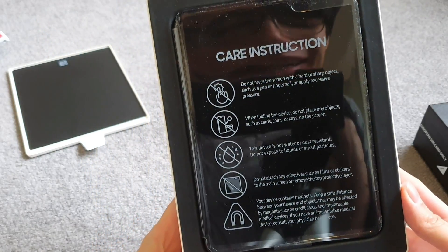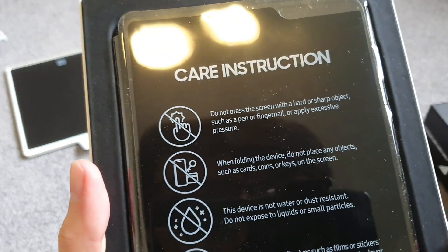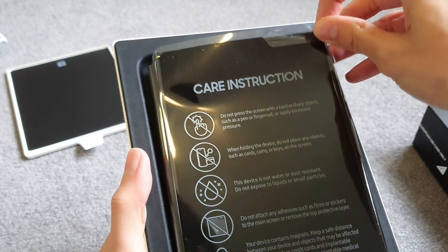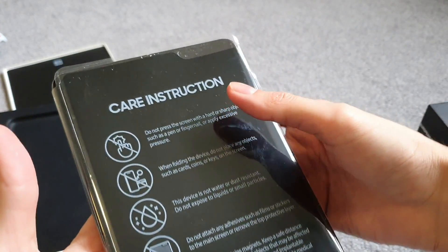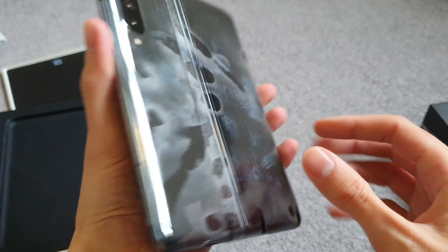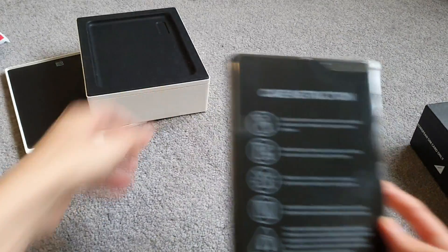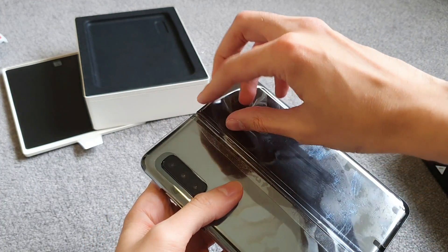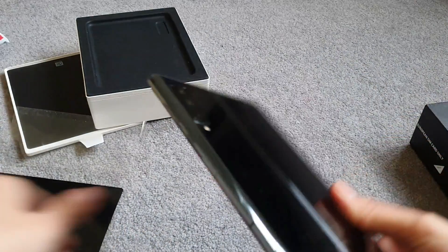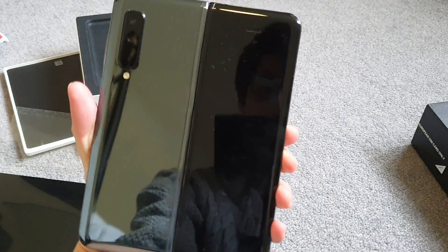Look! Look! That's my face! Wow! Let's read the instructions: do not press the screen with hard or sharp objects, such as a pen, fingernail, or apply excessive press... Oh, look at it! It's cold to the touch. Look at that — that's a nice phone. That's a lot of fingerprints. So let's get this plastic off first.